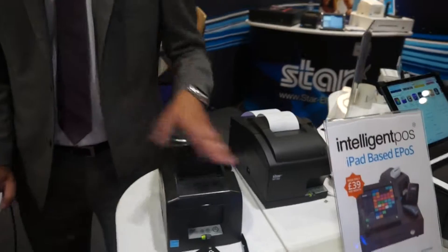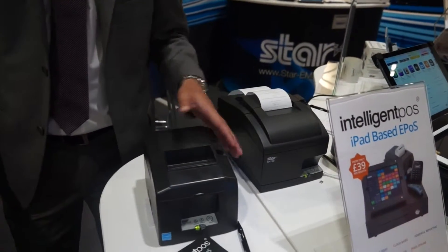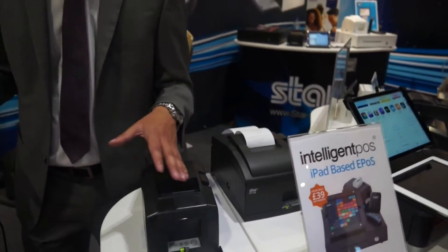We're Star Micronics, a printer manufacturer specialising in receipt printing for hospitality. We have the TSP650 here which is a very versatile printer. It comes in Bluetooth, USB, and Ethernet connectivity which helps right across the range for hospitality environments.